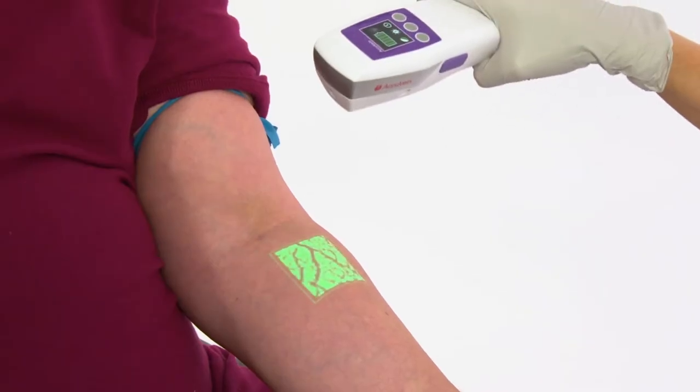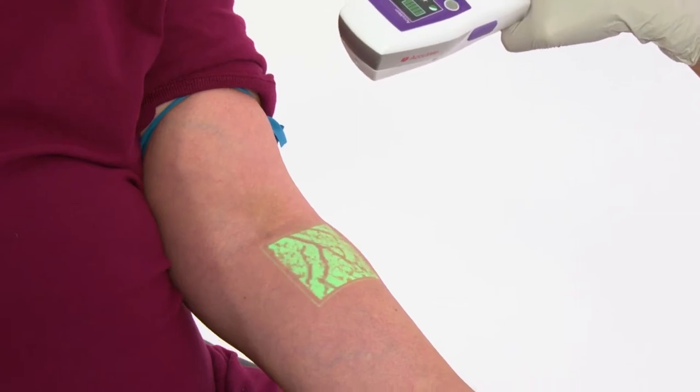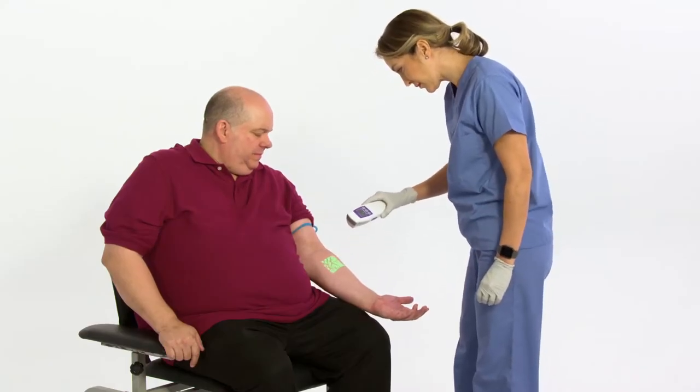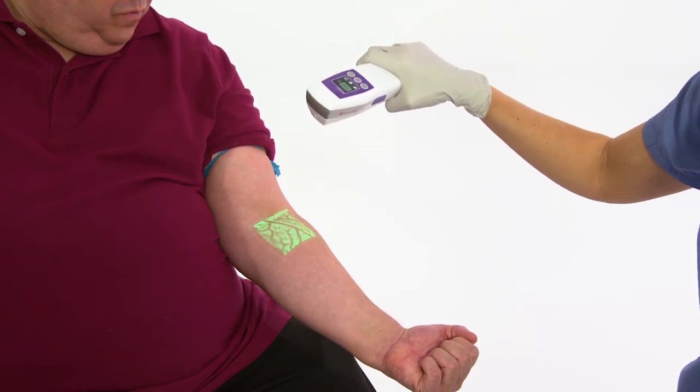Once a vein is selected, make sure the vein display light is directly above the vein's centerline. You can often enhance display quality by slightly adjusting the height and angle to the skin, or by adjusting the brightness setting.